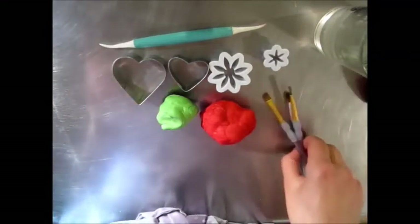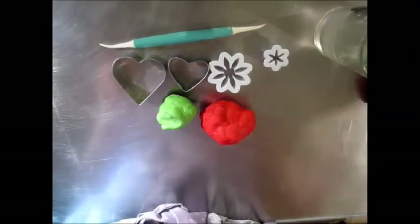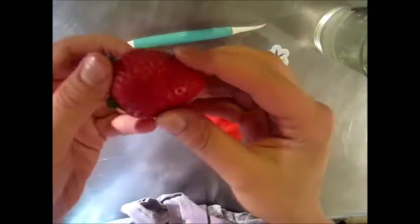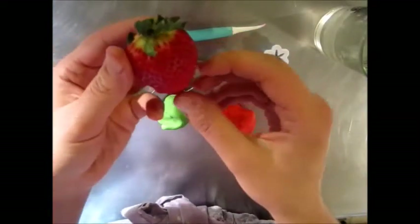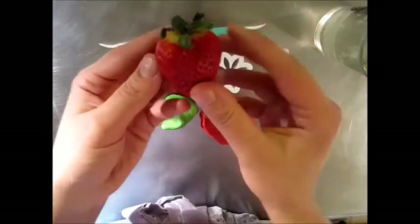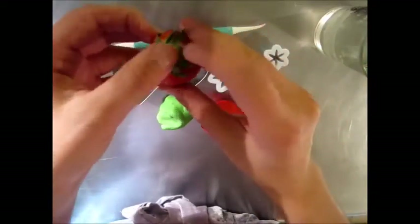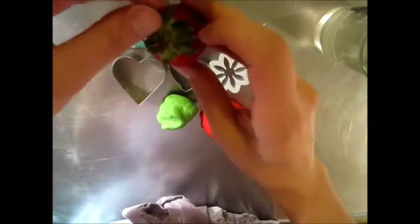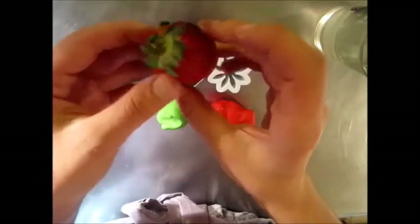Anytime you're going to start sculpting, you want to look at your subject. So here's a real strawberry. You have to analyze the shape, and you can see that it does have that heart shape quality. You see that the green over here is a little bit of an unhappy strawberry, but the topping here has plenty of leaves, so we want to mimic this.